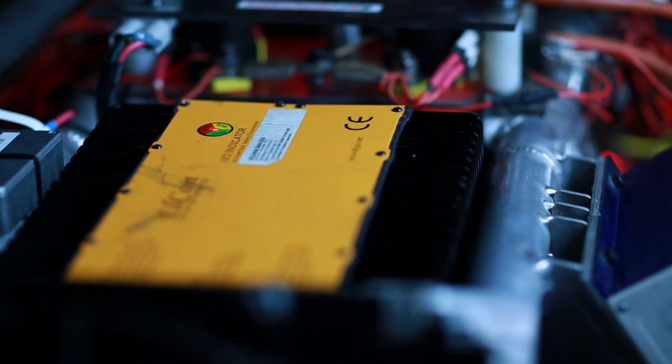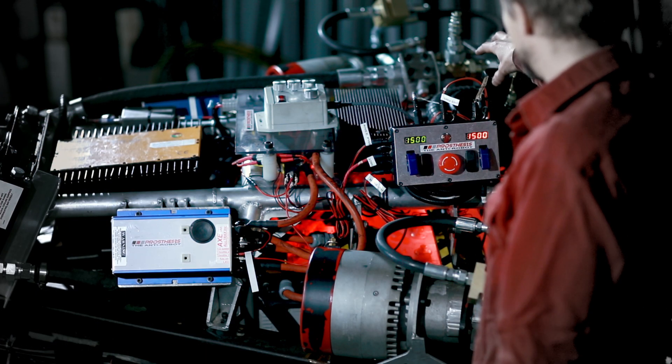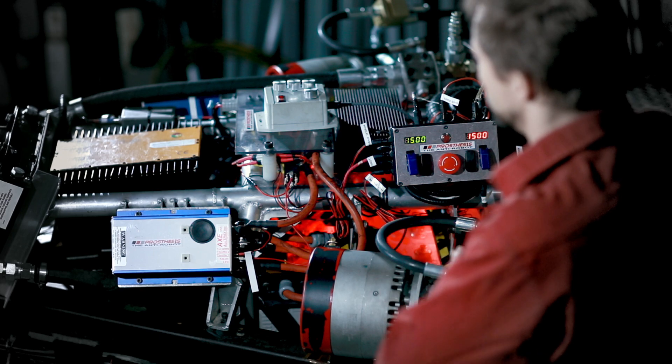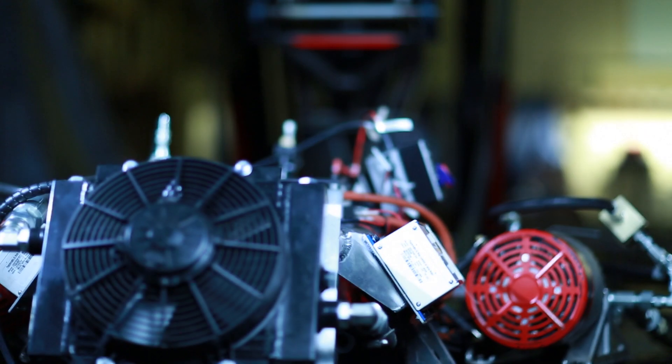Some of the other cool features of this are a built-in 3 kilowatt charger, a variable volume reservoir — which was a genius idea developed by one of our hydraulic engineers — and a radiator to keep everything cool.